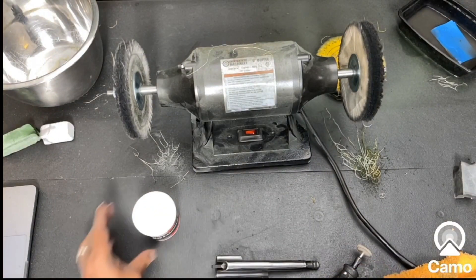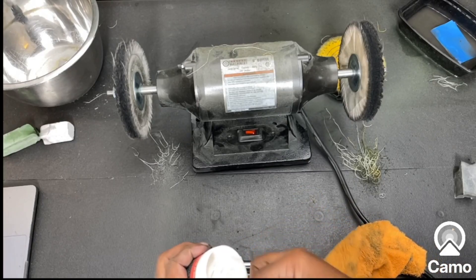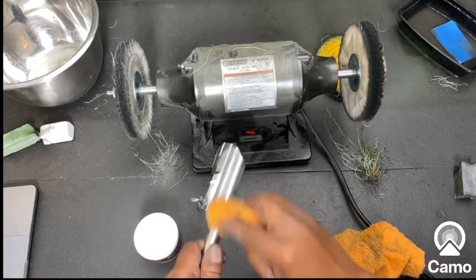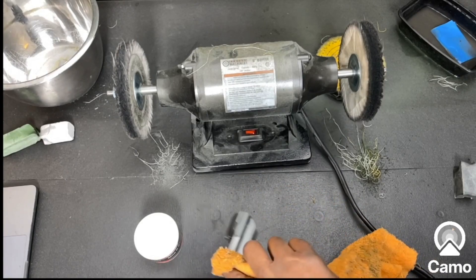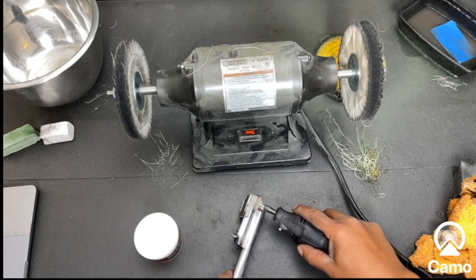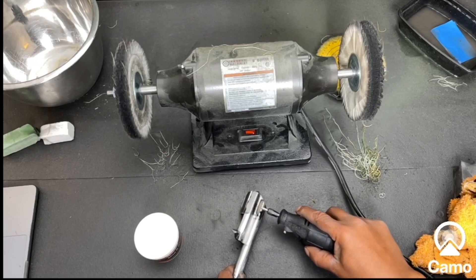Now we have the Mother's Mag and Aluminum Polish. We're going to dip it into the Mother's, wipe it down all over with Mother's, then get our Dremel and go over it with the Dremel.